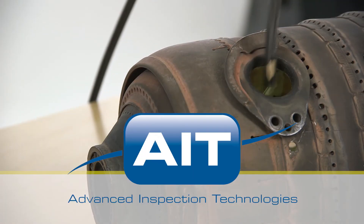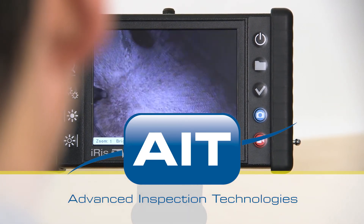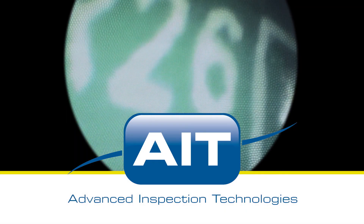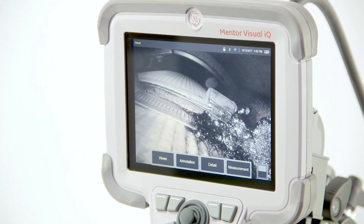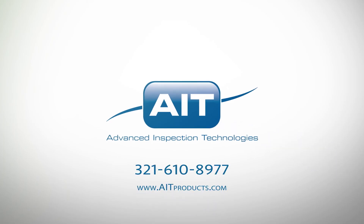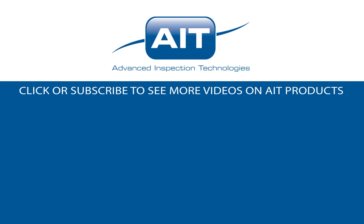AIT offers the most complete range of remote visual inspection equipment anywhere. With a sales and support staff that have an average of 20 years of industry experience, you can be certain you'll receive the best solution for your inspection. To learn more about purchasing or renting the Mentor IQ measurement borescope or any other inspection products from AIT, visit AITProducts.com or call 321-610-8977. Be sure to subscribe to see more videos on inspection products from AIT.